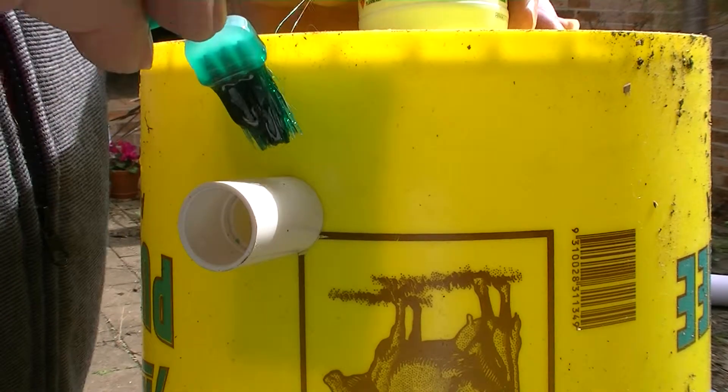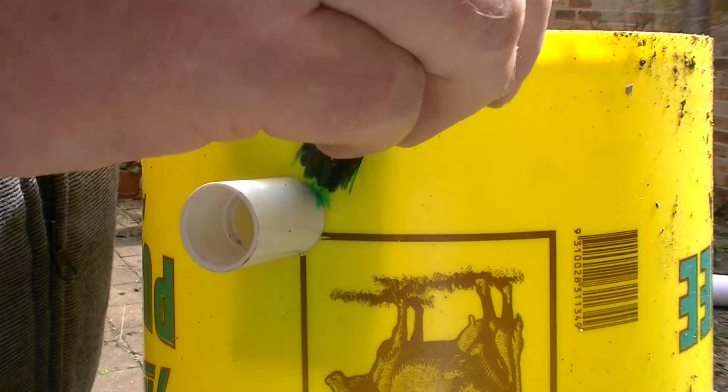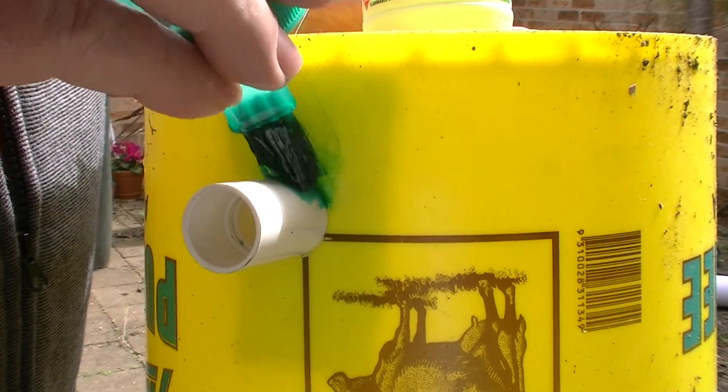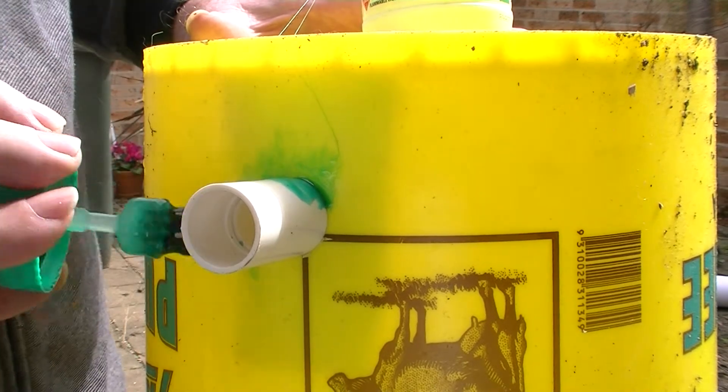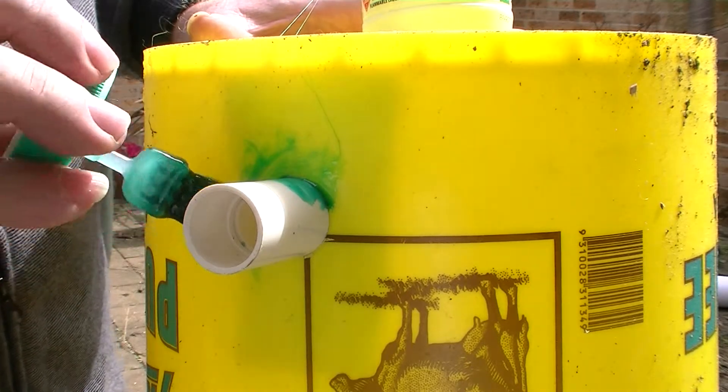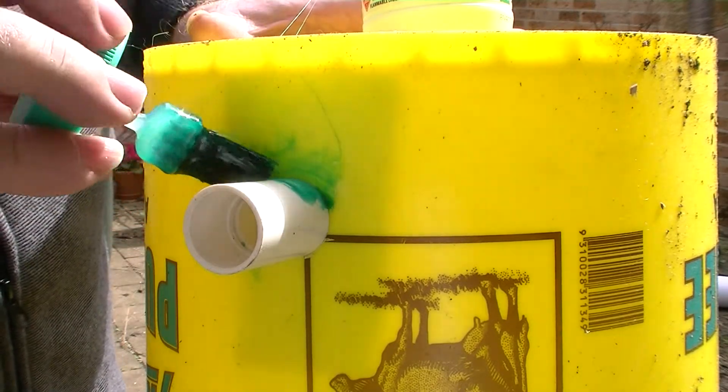What you do is you just dab PVC glue and it will form a skin. The reason that I'm doing it with the bucket upside down is because if there's a leak it will be at the bottom.